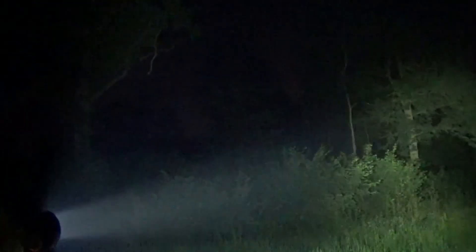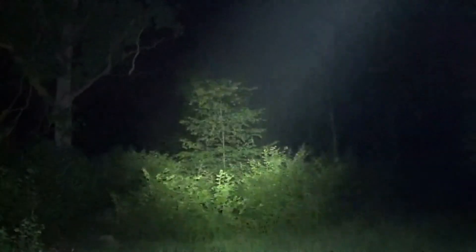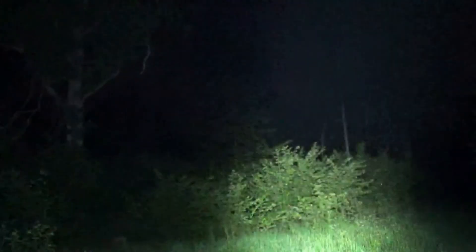Next up we have the highest level, which is 3200 lumens. To use it: click it on, double-click, and there we have it — 3200 lumens. It's bright, it throws that light incredibly far. It's perfect for rescue, law enforcement, home defense, and home security. The camera obviously isn't picking up everything like the human eye can, but I'll walk forward so you can see some of the beam.